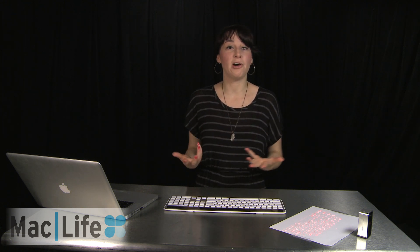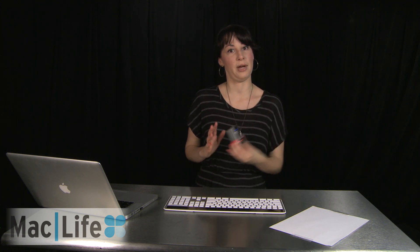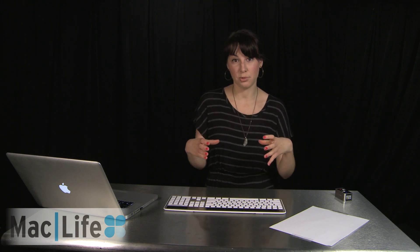If you're used to typing on a multi-touch surface, such as the iPad, you might find that the MagicCube will be a good in-between for you and your laptop to get that sort of feel and to have the portability of a three-in-one product. But if you really need the physical feel of the keys underneath you, I'd suggest going with a smaller Bluetooth keyboard.